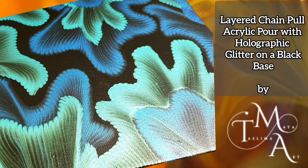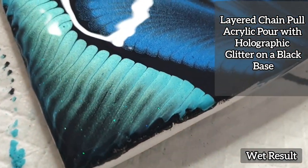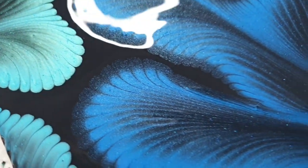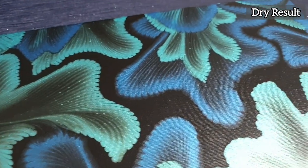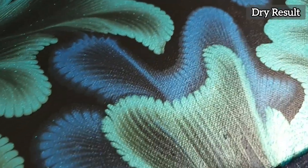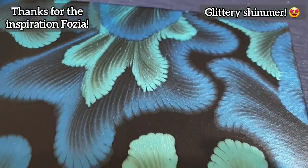This week on the Fluid Art Express I have a really exciting new pour planned for you. It's a layered holographic glitter chain pour on a black base — this is the wet result so you can see the shimmer from the holographic glitter, and it's more visible after it dried. You can see how I've layered these patterns over each other using a simple chain fluid art method. A big shout out goes to the wonderful Fossier Creations on YouTube — do check her out because she inspired this piece with her work.